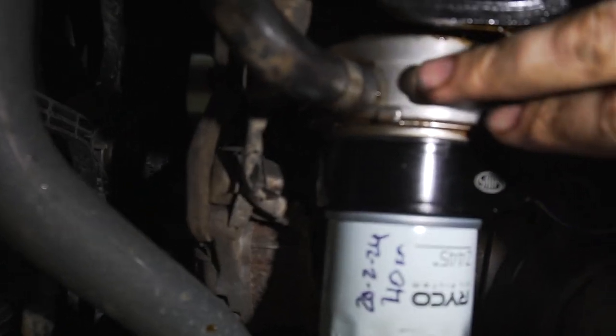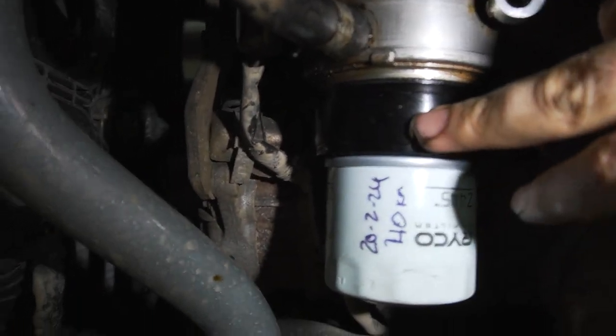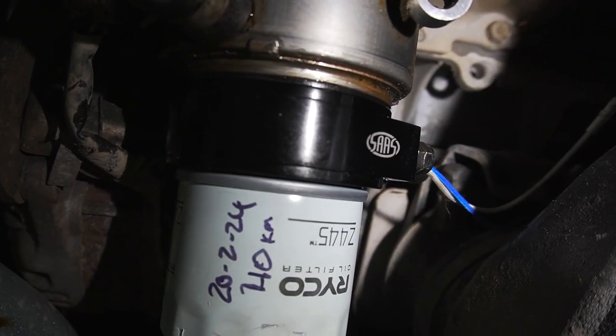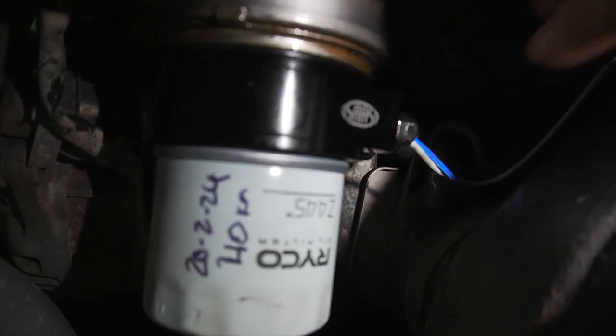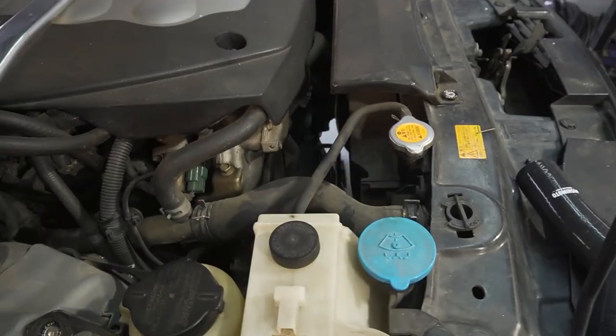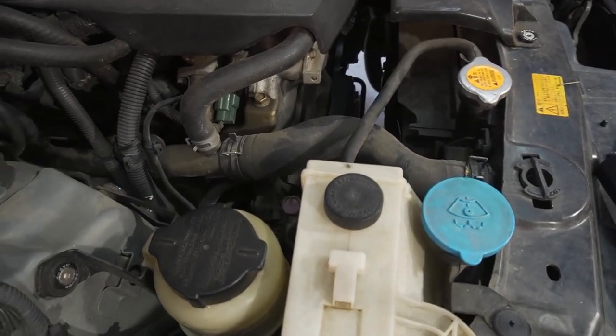So that's what it looks like installed: the original oil cooler, the sandwich plate, a new filter, and the sensors pointing to the side where I can get access with my hands and they're not going to get damaged from underneath the car. Next up, going to work on mounting the coolant temperature sensor in the top radiator hose.